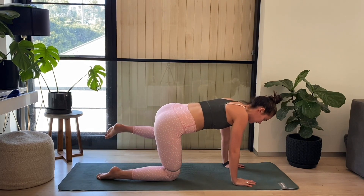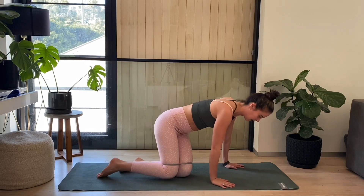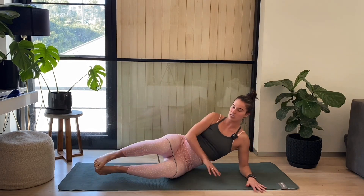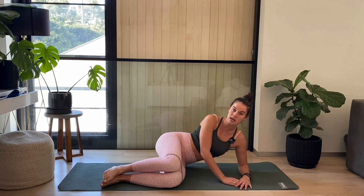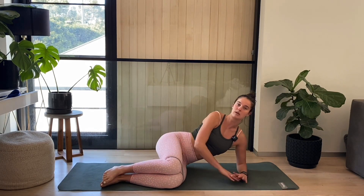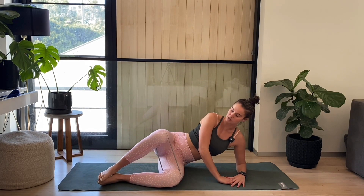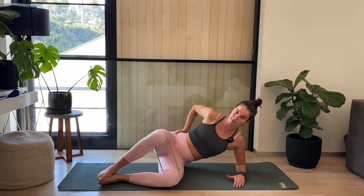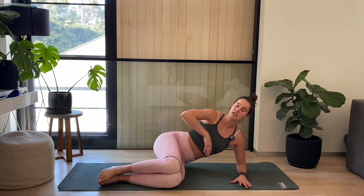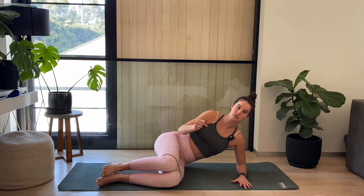Exercise two will just be that on the other side. Then we come down on our side for our clams. We want our legs stacked, heels on top of each other, knees on top of each other. Lock your heels together and just lift up through the top knee. Your main cue is to keep this hip pressed forward — don't want to be rolling back. Just a small lift. We'll switch over to the other side for those clams.